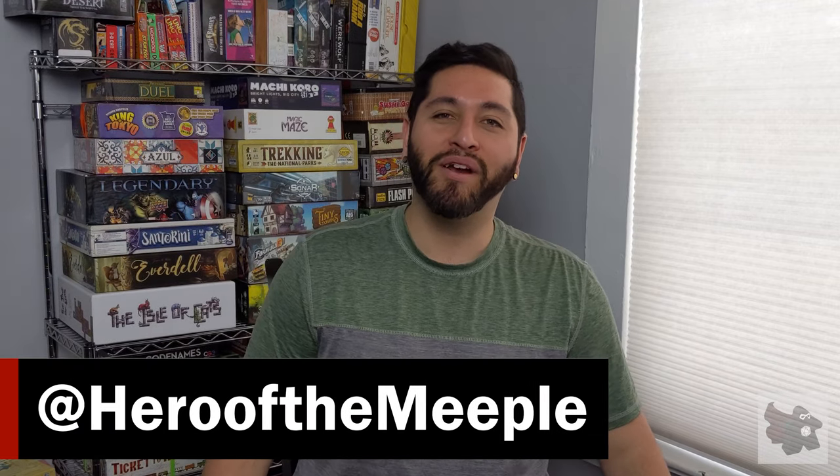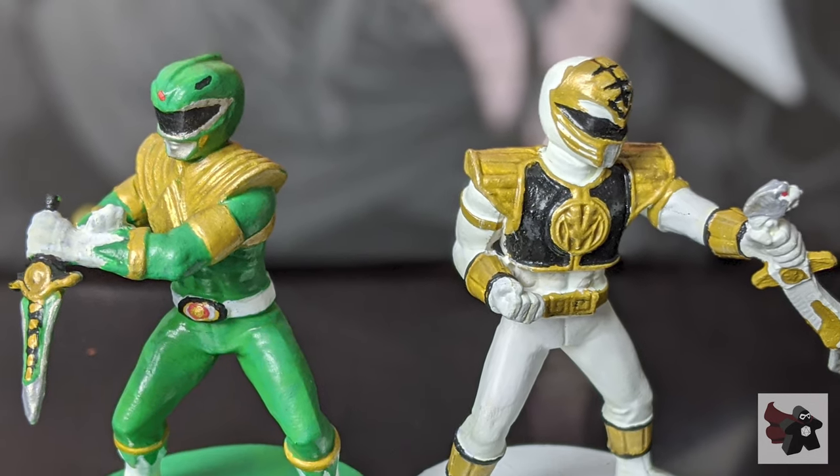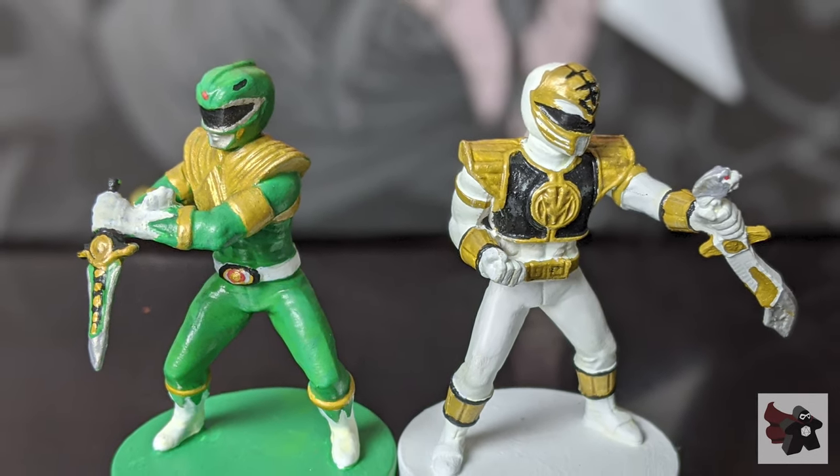Hey, what's up meeples? Welcome to Hero of the Meeple where we talk board games and more. I've been spending about the last week painting my new Power Rangers miniatures for Power Rangers Heroes of the Grid, the Kickstarter Phase 2 — the Zeo Ranger team and the Tommy Oliver Power Rangers. I worked on them throughout the whole week, several nights, spending several hours. I just wanted to quickly walk you through my process of painting the miniatures. If you like painting miniatures, let me know down in the comments and make sure to like this video.